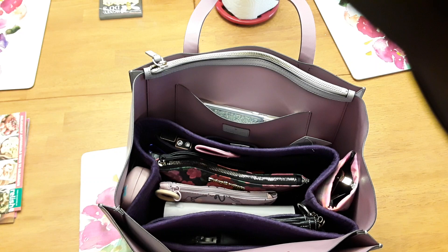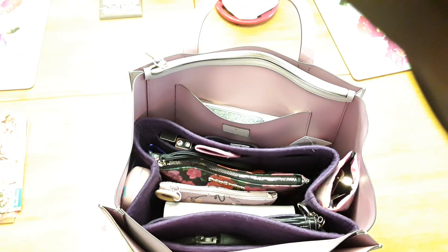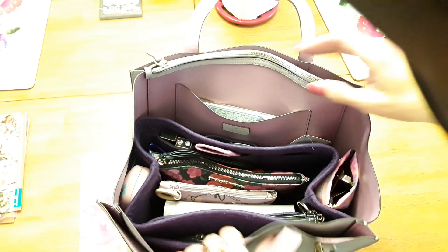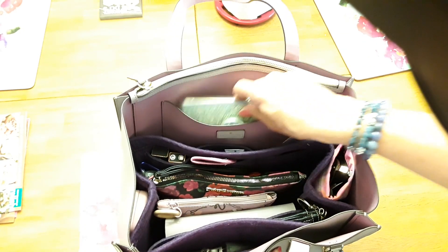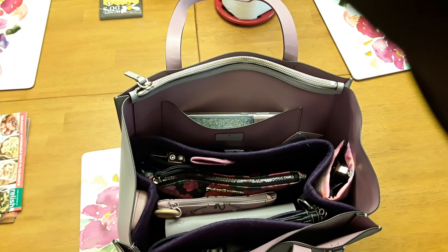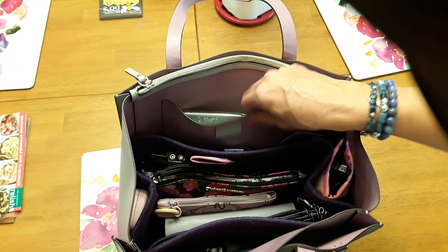This pocket back here — I've got my cell phone in this pocket.